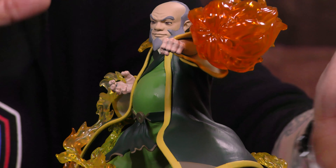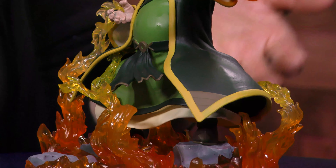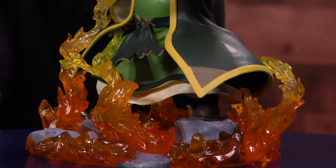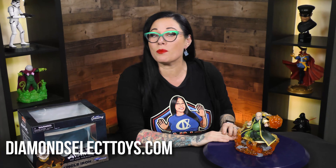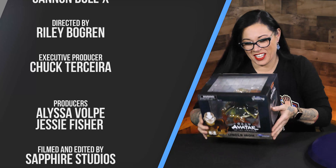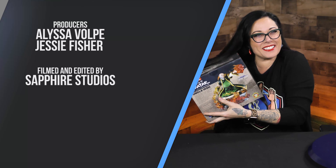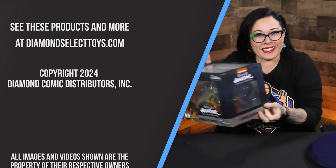This is just a really cool, super dynamic piece, and 100%, if you get this, illuminate that and show us in comments, because that would be so cool to see. To find this, head over to DiamondSelectToys.com, where it's the best of all worlds. It's so cool. Oh, should I open the box? It comes in a full-color box with a nice fixture on the back. It's so captivating, you don't even open the box!